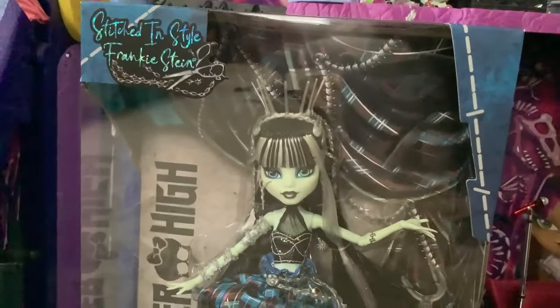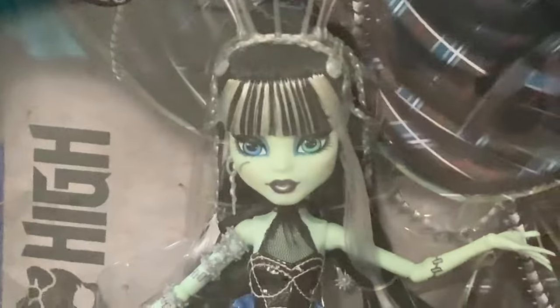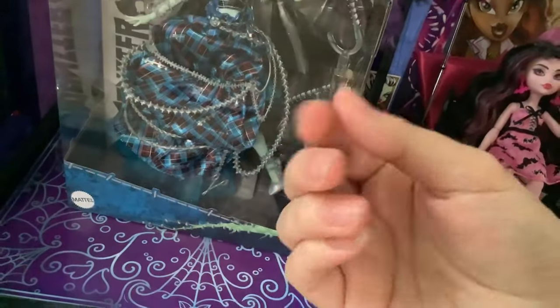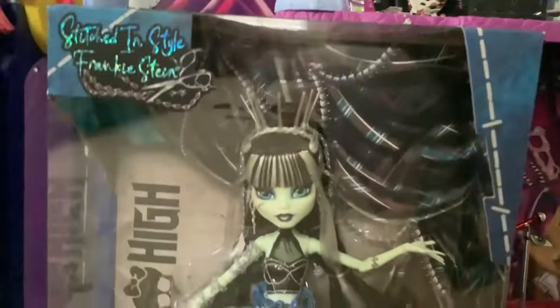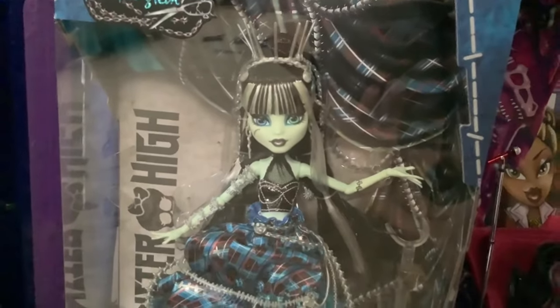Designed by my favorite Monster High designer currently, Annalise Lau. She's the same designer who worked on basically all of the G3's Ultimate Secrets dolls, Amped Up Frankie, Gulux Ghoulia, Vampire Heart Draculaura, and now this gorgeous doll. She's a very, very talented designer.